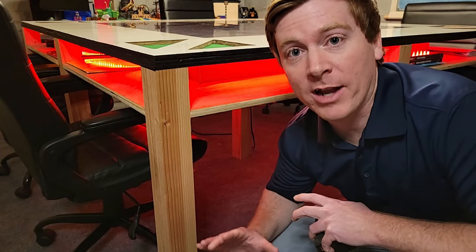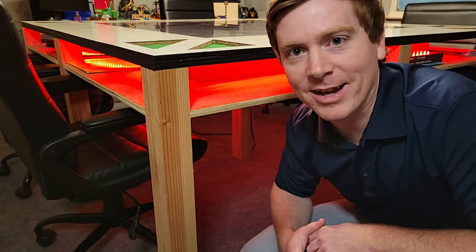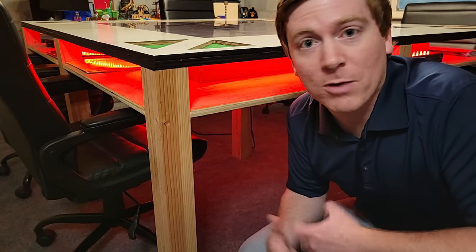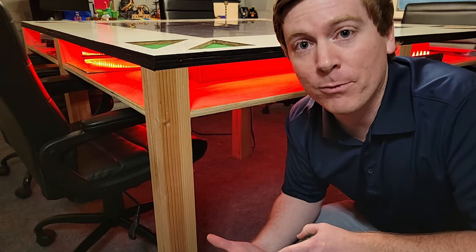If we look at the table from the side, starting from the bottom up, we can start with these big beefy pine legs. These are just four by fours right from Home Depot, which I planed down to be about three and a quarter inches thick. The table used about three or four of them.